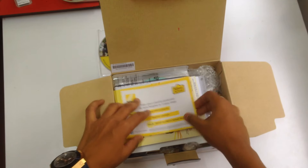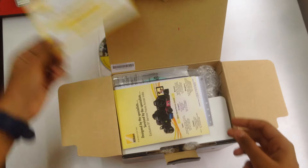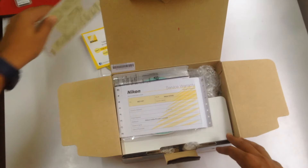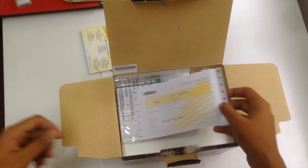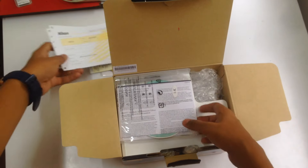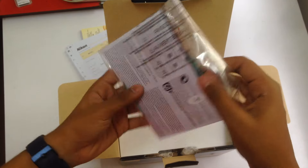There are some pamphlets here, including one about the Nikon School. There are also service station listings, and there's one service station quite close to me, which is really convenient. We have the service warranty card that I need to fill in, some booklets, and a CD that I'll check out later.